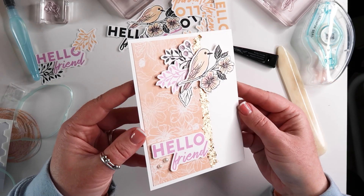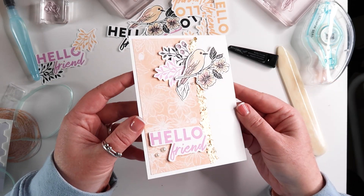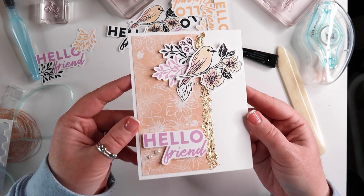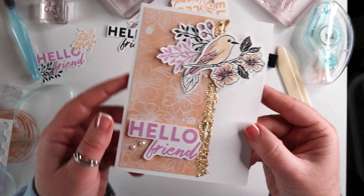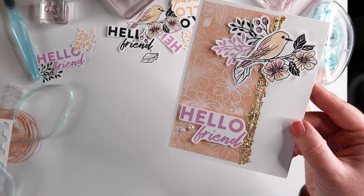For today's card we are using the Friendly Hello stamp set from the Celebration flyer, and this card is the last of three cards I made using the exact same materials.